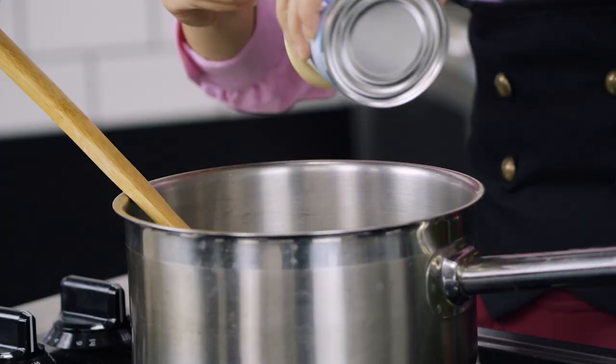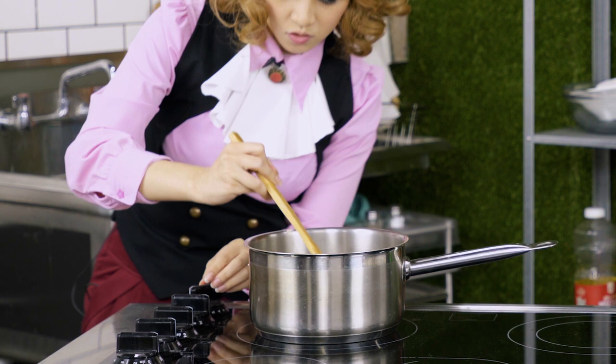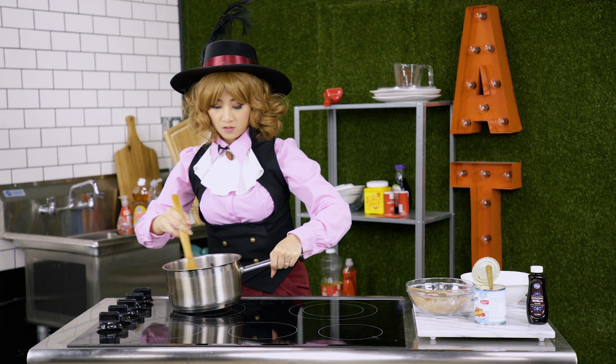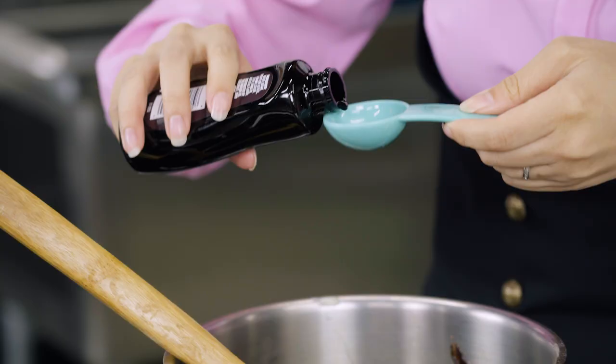Now that the chocolate is nice and smooth, we're going to add in our condensed milk. We're going to turn the heat up to medium and keep stirring, otherwise it's going to burn. Once your chocolate is nice and smooth, we're going to take it off the heat and then add in the vanilla extract.